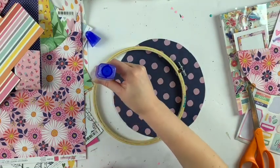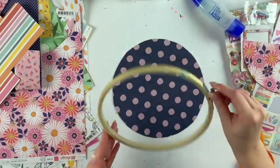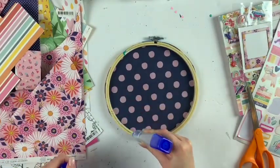Mine was about two dollars, so not too expensive. I don't do hoop mails all the time — I like to switch it up — but I decided to do two because I was in the mood to do a couple.